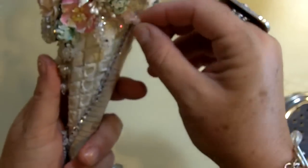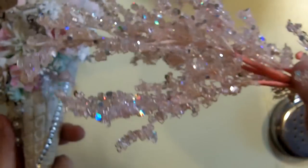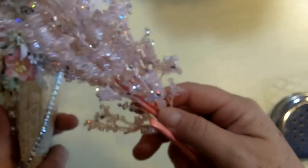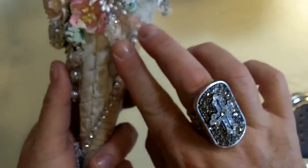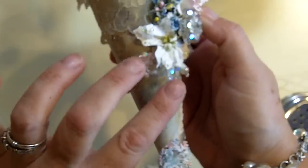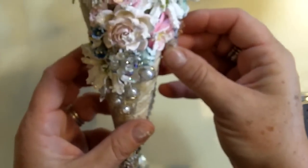This here looks like rock candy, and I found these at Michael's as well. They came in pink and clear, so I just broke off some pieces and tucked some in here and a couple down there. It just looks exactly like rock candy — I love it.